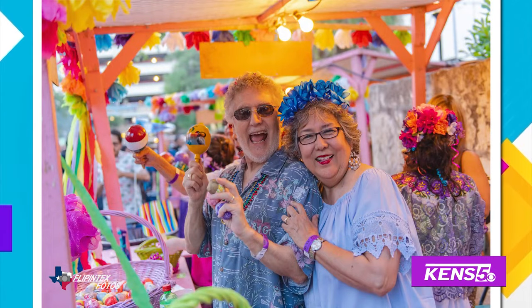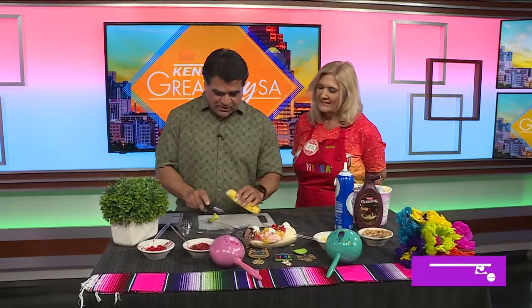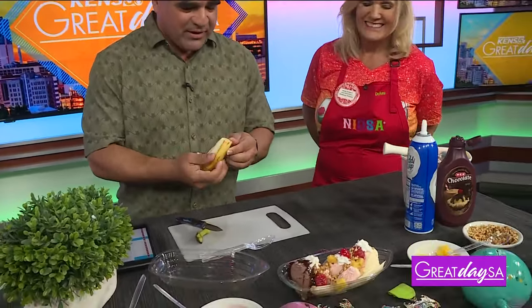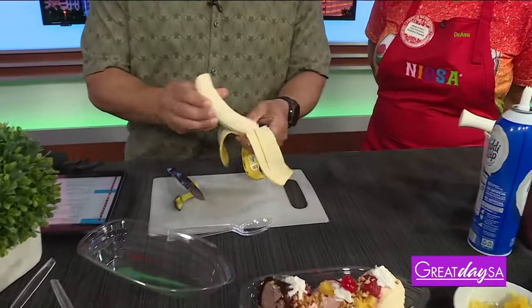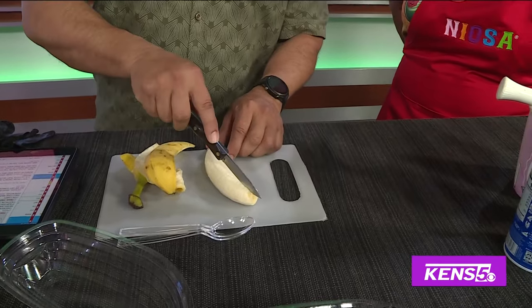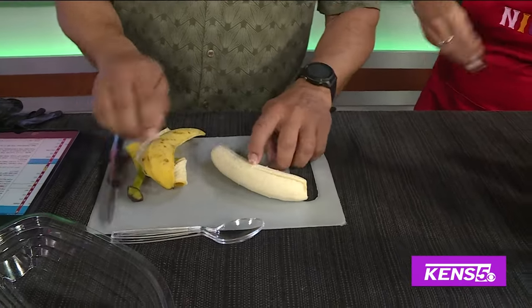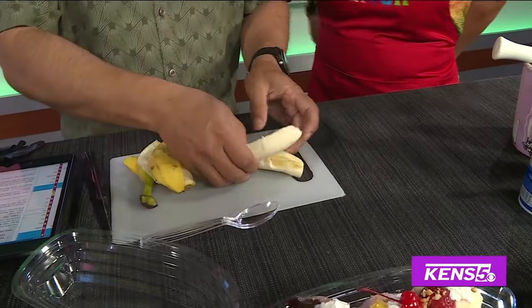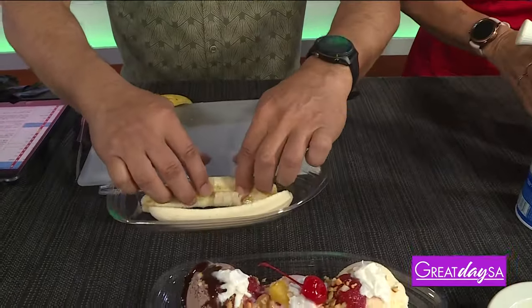And banana splits — we're doing banana splits in Main Street USA. I can't remember the last time I put a banana split together, so let's do it! First thing: open up that banana peel, open up the whole thing, get the banana out. Then slice it in half lengthwise — it's going to be a little curved, but that works.